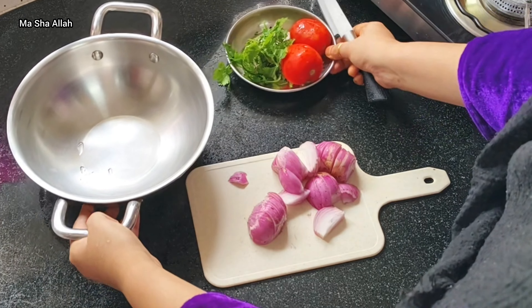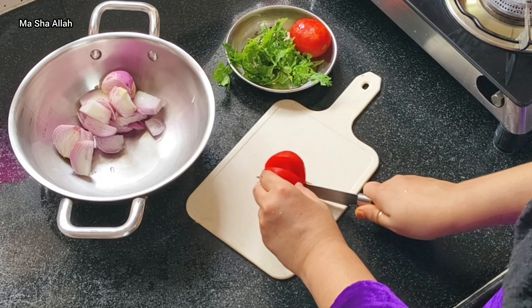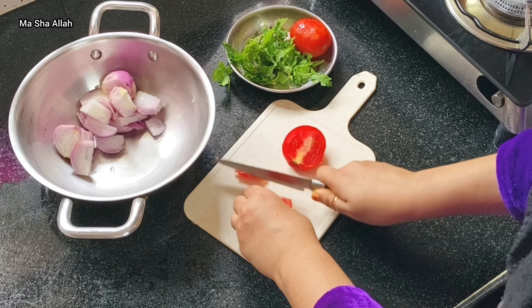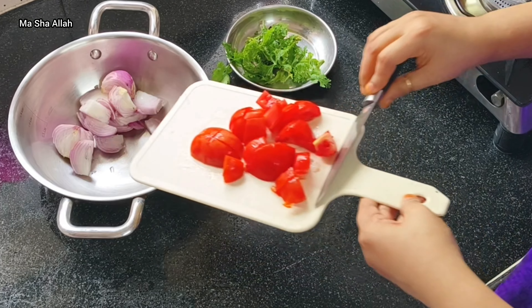I was also prepared for the curry. I'm sharing this fish curry recipe — I found it online. I used 2 tomatoes and chopped them very small for the curry.